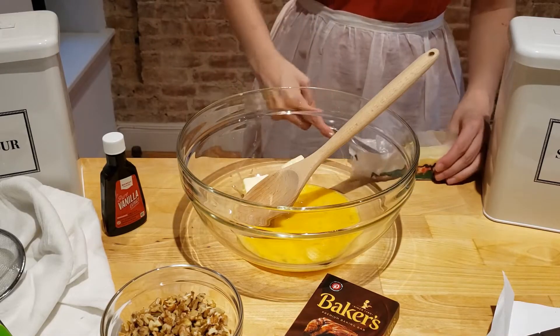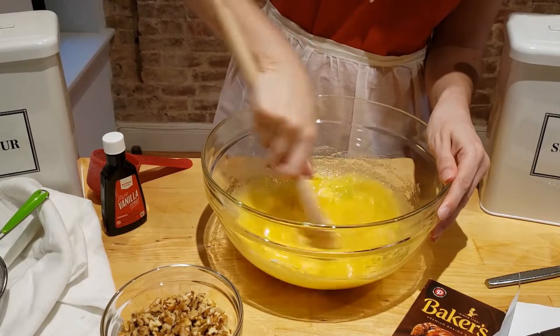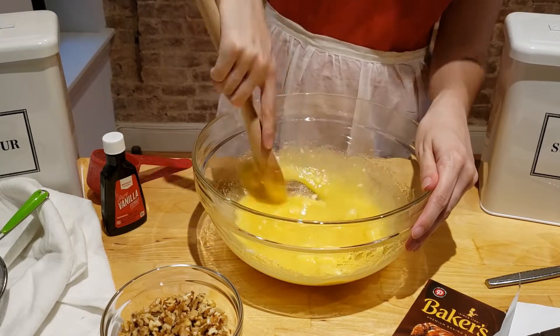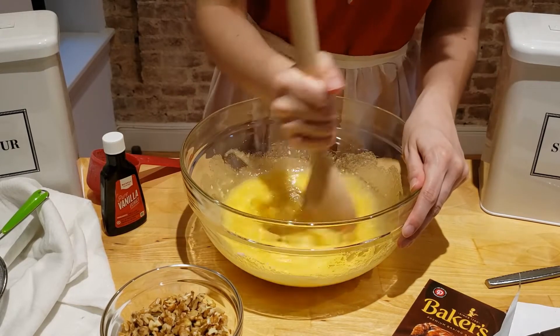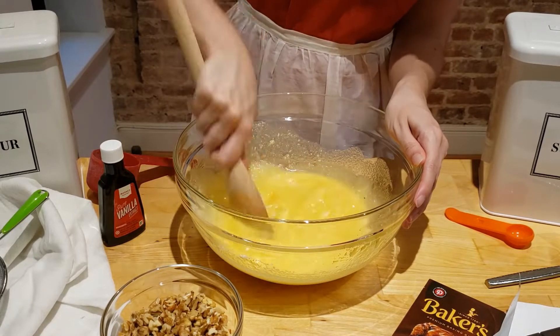The instructions are basic and simply tell you to mix ingredients together. I started by mixing the eggs, butter, and sugar together. Even though I used room temperature butter, I found it was really helpful when mixing to squish the butter against the sides of the bowl. I have no idea what the finished consistency is supposed to be, so I'm just guessing at this point. My guess is that the butter should be fully incorporated into the eggs and the sugar before adding any more ingredients.